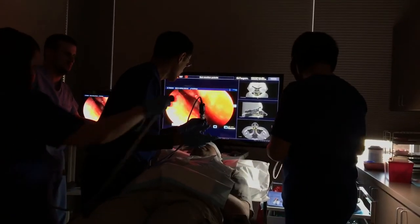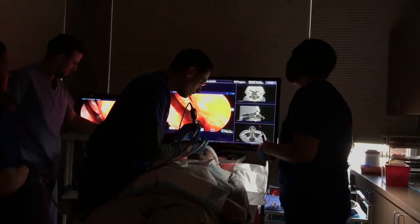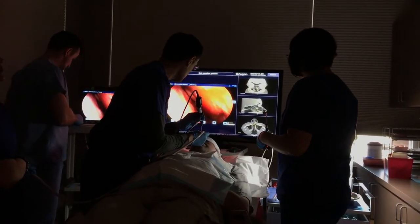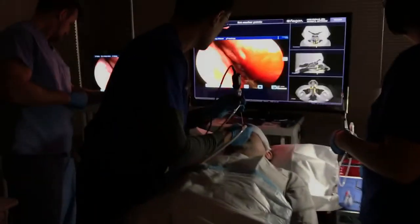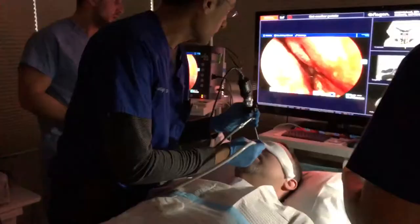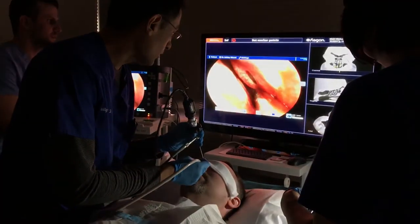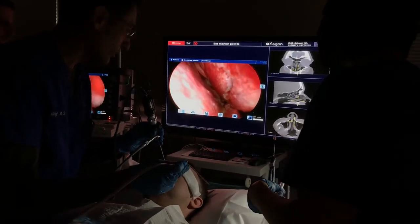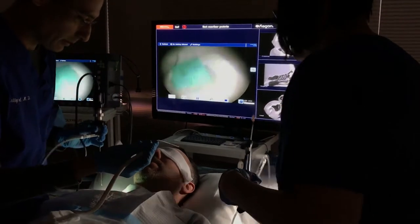That was your sphenoid sinus. Okay. Which is at the back — it's the back wall, way at the back. A chip that came out of that. So now we'll do this side.